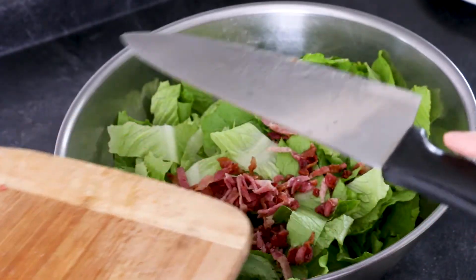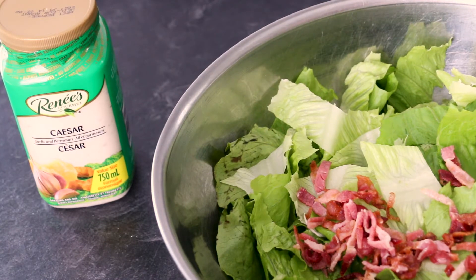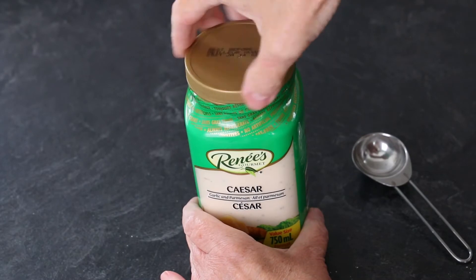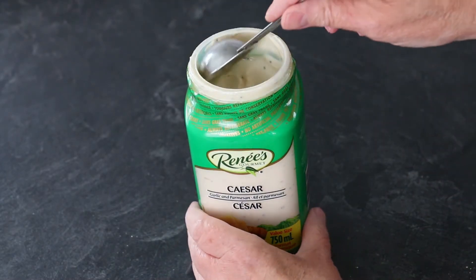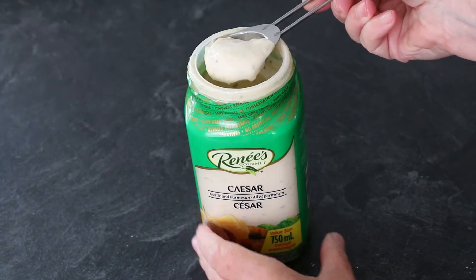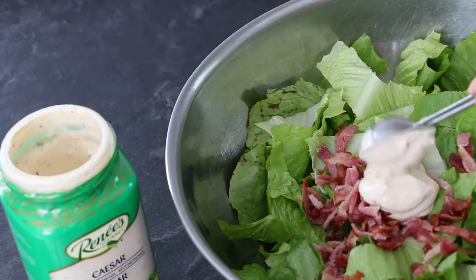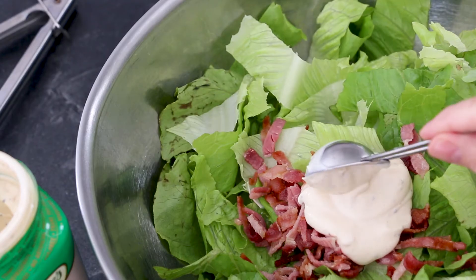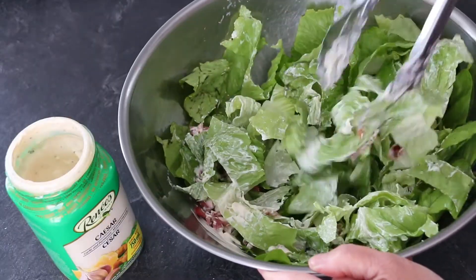The final step is simple. One last but very important ingredient: Renee's gourmet Caesar salad dressing. I use five tablespoons for this amount of leaves. Then I toss everything together and it's ready to serve.